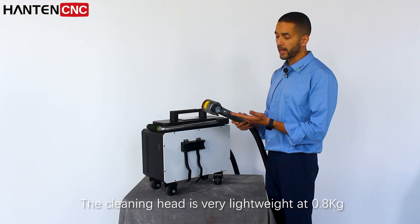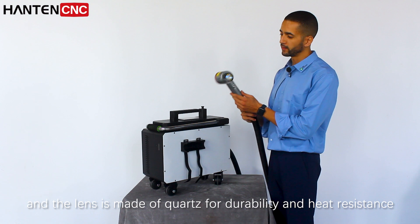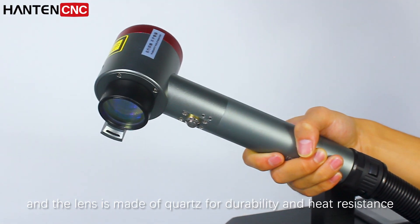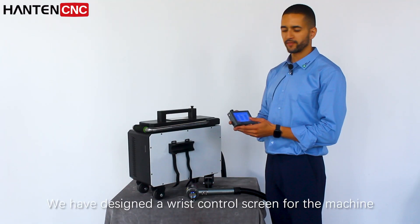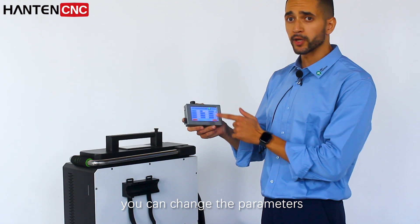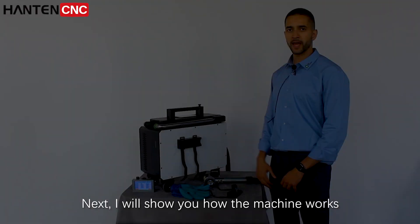The cleaning head is very lightweight at 0.8 kg and the lens is made of quartz for durability and heat resistance. We have designed a wrist control screen for the machine — you can change the parameters at any time without limitation of the machine.